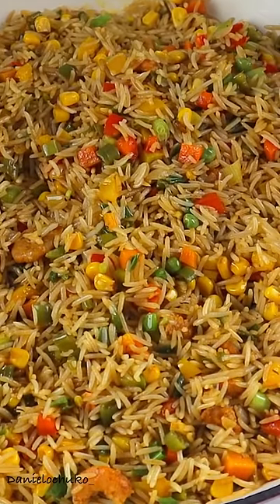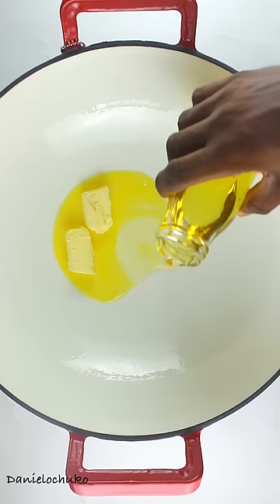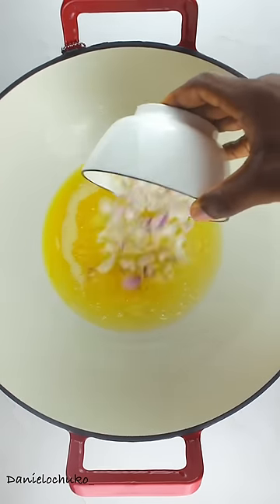Let us make this very tasty and delicious vegetable fried rice — you're going to want to try this! In my pot I'm going to add a bit of butter and some oil. I'll let that heat up for a bit.